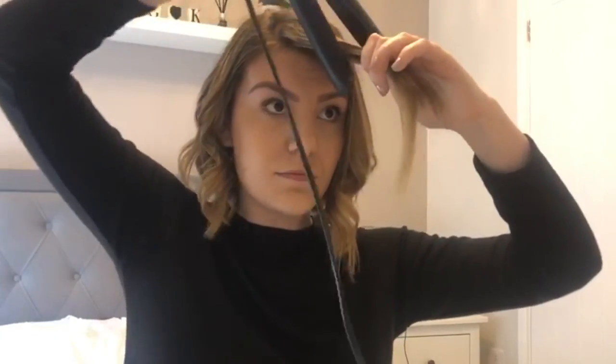Number one, get your hair styler facing downwards, place into the hair, twist away and push.